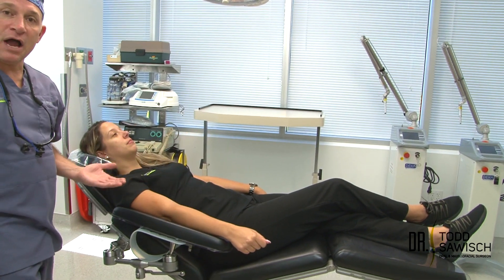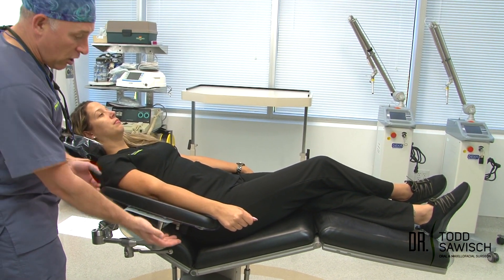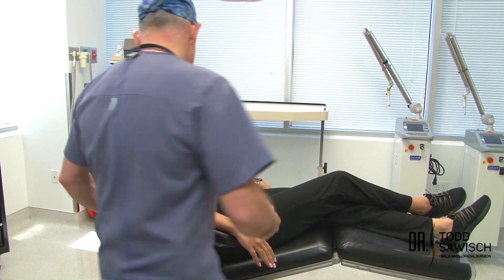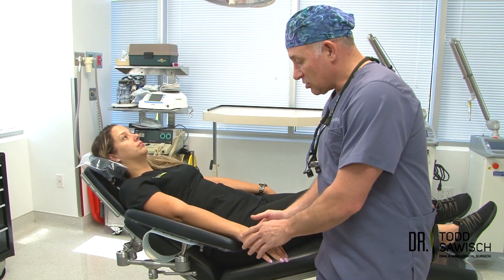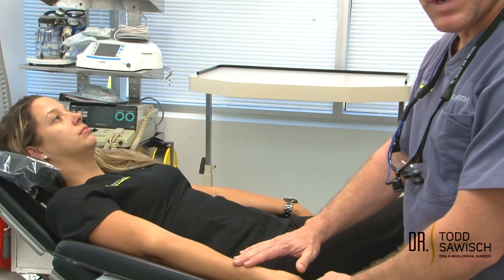First, the most important thing is making certain the patient is in the appropriate position. As you can see here, the patient is reclined. If you're going to start an IV, we do not want the patient sitting upward. The arm needs to be supported, and it's best that the arm is at the level of where you're going to start your IV. We're going to use the wrist here.